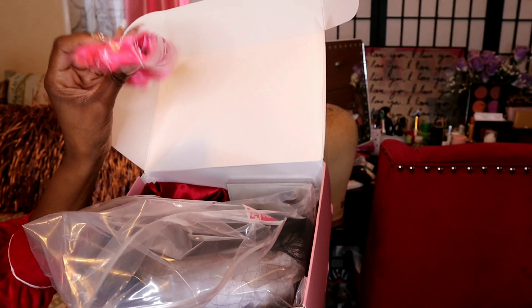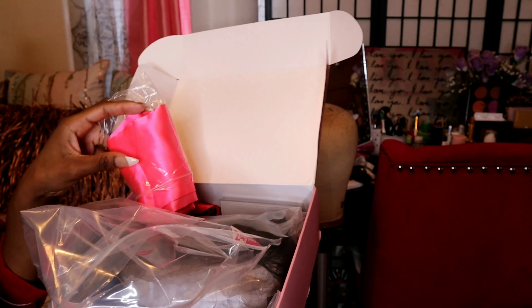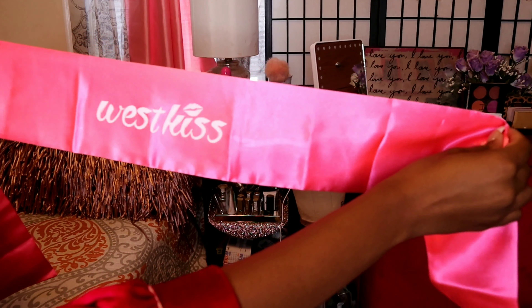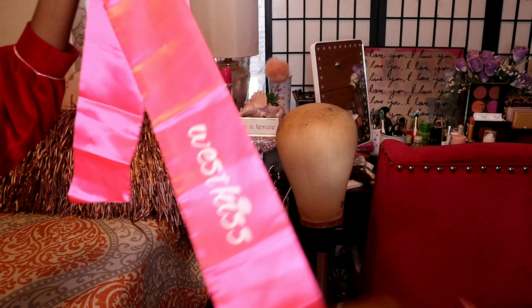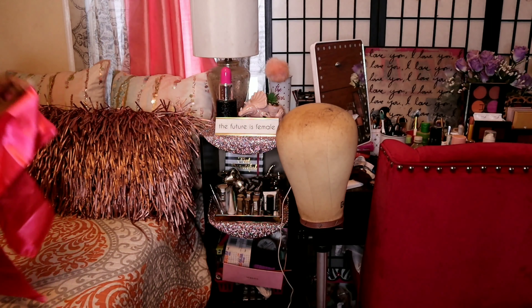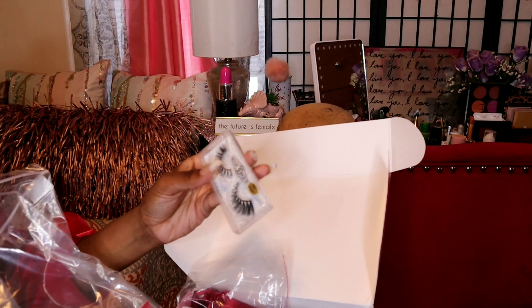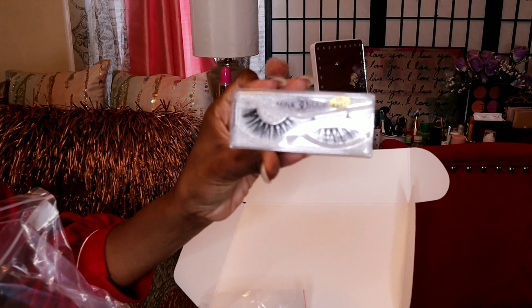Seems like we got a little gift here, so let's see what's inside. I got a little banner here that says West Kiss — so cute. It reminds me of when I used to do beauty pageants back in the day and they give you a little sash. Also in the box is such a nice pretty pair of lashes that says Mink 3D.